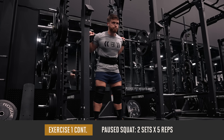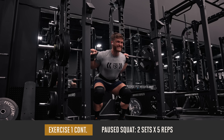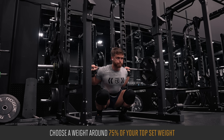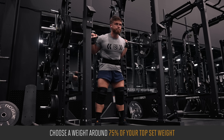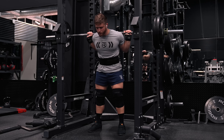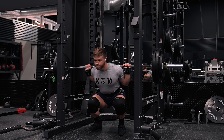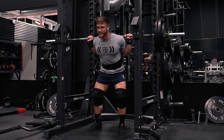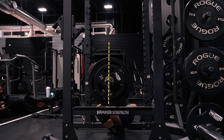After the heavy top set we're doing two back-off sets of five reps on the paused squat, pausing for about one to two seconds in the hole. Drop the weight back to about 75 percent of your top set — so if you did 365 pounds, do around 275 pounds. Take a big breath at the top, sit back and down between your legs holding your breath as you pause for one to two seconds.